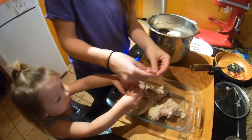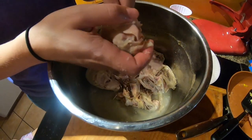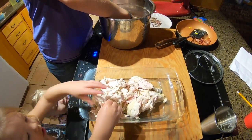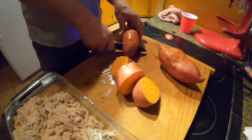We help mom break the chicken down for the dogs. We cook the chicken for one hour in the Instant Pot — keeping all the cartilage, keeping the skin on, and basically the dogs are gonna get everything except for the bones.